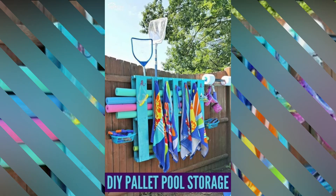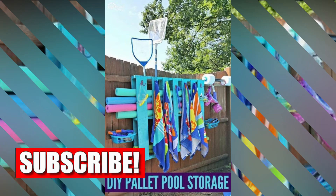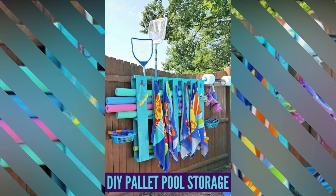These guys have some little baskets screwed into the fence. They've got their pool poles up top — that may be hard to reach if you're a shorter person. They've got hooks, noodles slid in from the side, and hooks for your towels and swimming masks. So they've got pretty much the same idea going on.